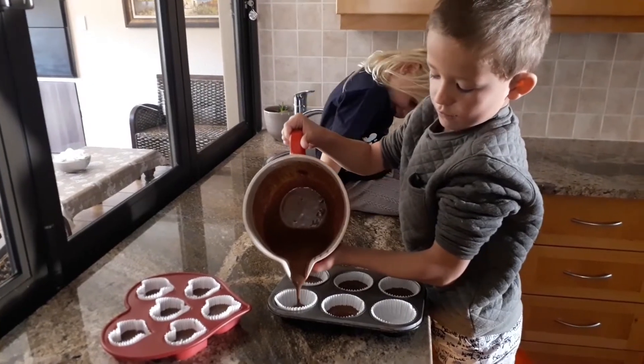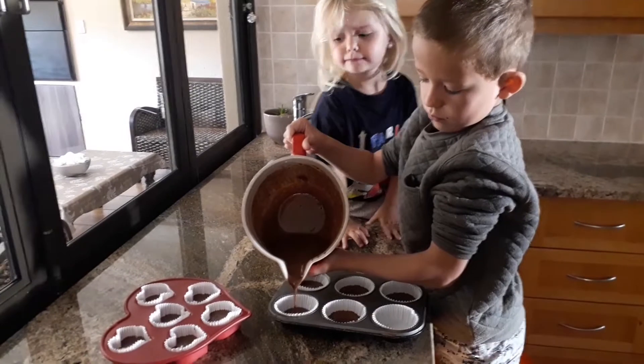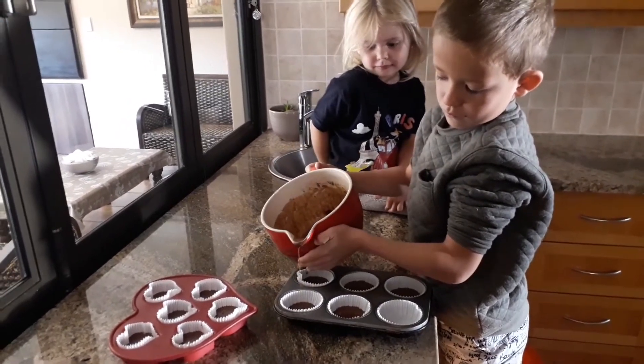They're putting all the mixture into the little cupcake holders and then we'll be putting it into the microwave. We'll show you what happens next.